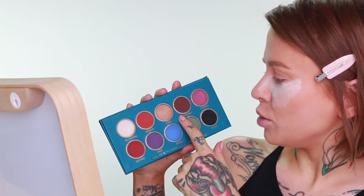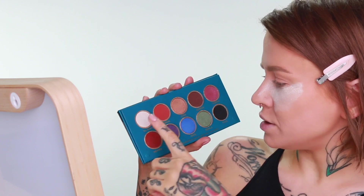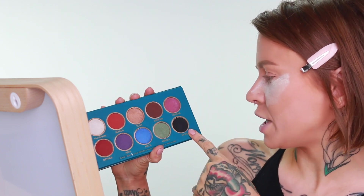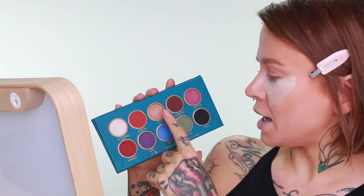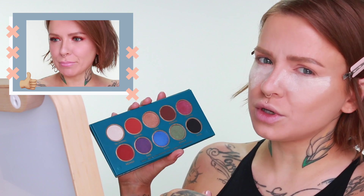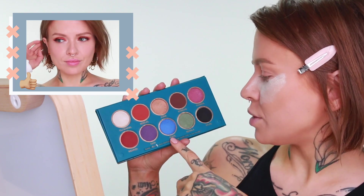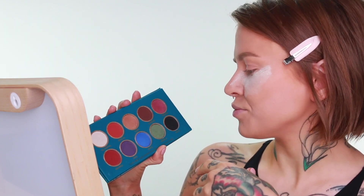I think I'm going to use the blue, this dark warm brown Kabari, then maybe Mendy and Taj Mahal — that's my plan so far. Maybe a little bit of the kajal shade which is just a matte black. I also thought Bengal and Sona could create a really beautiful look on their own, so maybe I'll try that quickly afterwards and put an image in. But I think I'm going to do a blue and deep brown look.